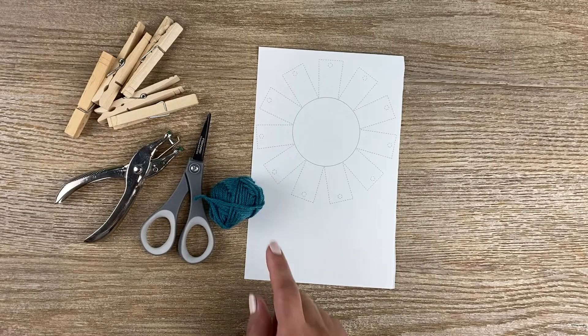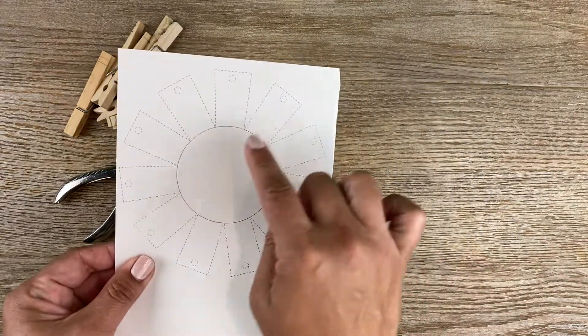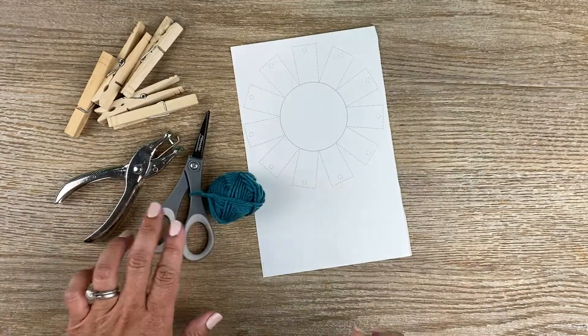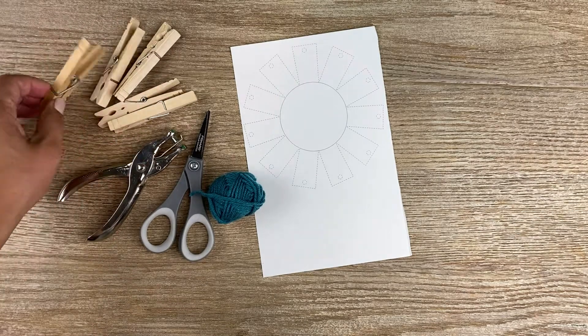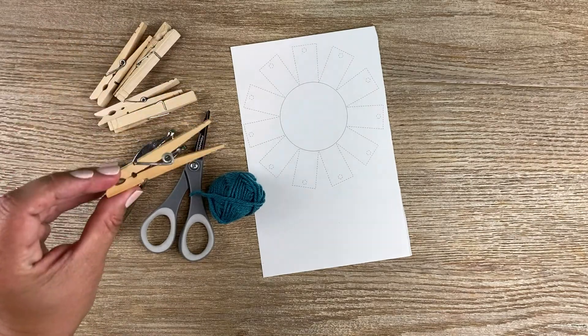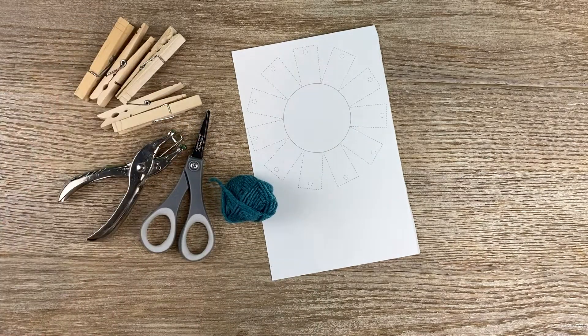For this craft, you're going to need some yarn, the printout that looks like a flower with some petals, scissors, and a hole punch. Optionally, if you have something lying around that can hold some of the yarn together at the end — you'll see why later — that would be helpful. I'm going to use clothespins today.